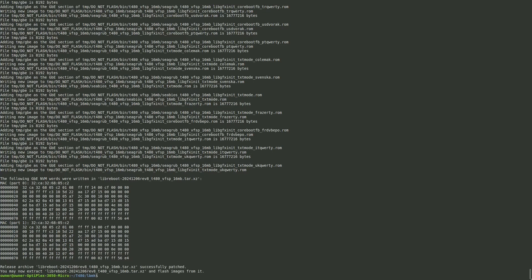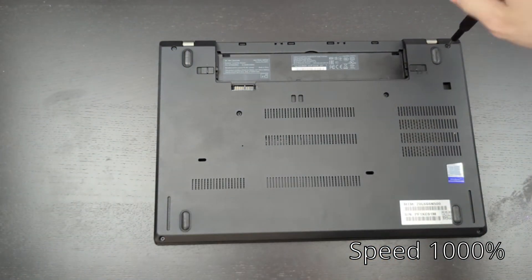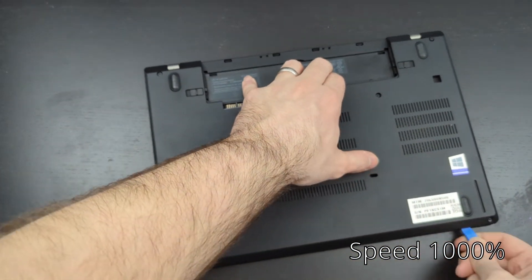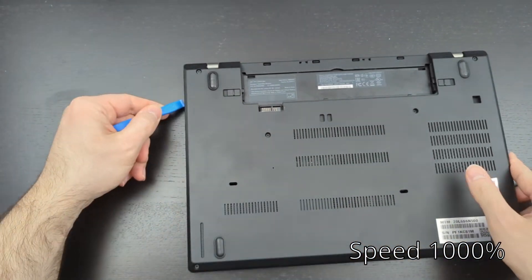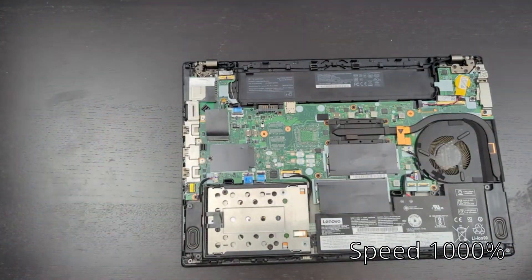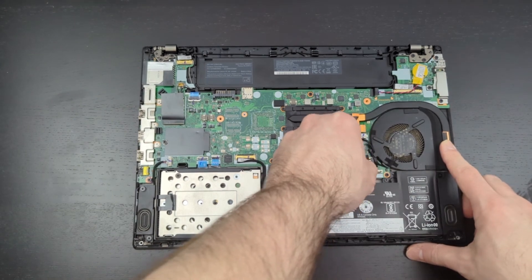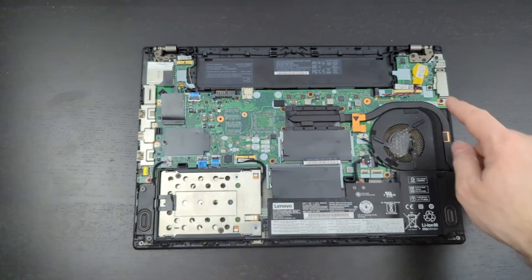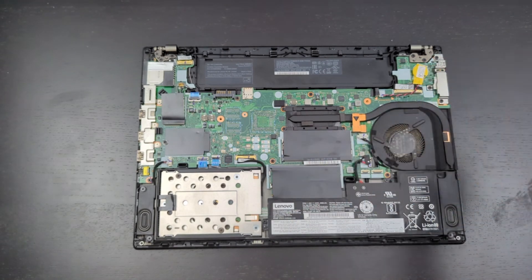Now we're going to disassemble the laptop. First remove the battery — this is a pretty easy laptop to work on with only six screws, which appear to be captive. There are a bunch of tabs to pry up around the case, so work around with a small tool to get all the tabs. Then disconnect the internal battery and the yellow coin cell battery. In the top left corner you can see the Thunderbolt chip we'll be flashing, and in the center is the main board BIOS chip.